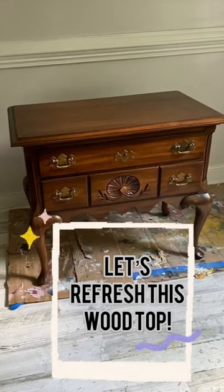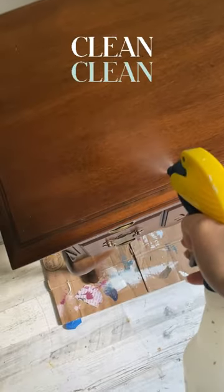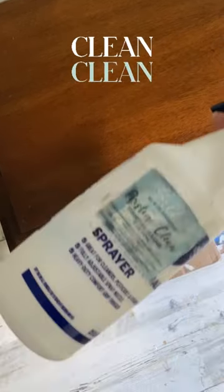Let's refresh the wood top on this cute little buffet. As always, clean your piece with White Lightning or Pristine Clean.